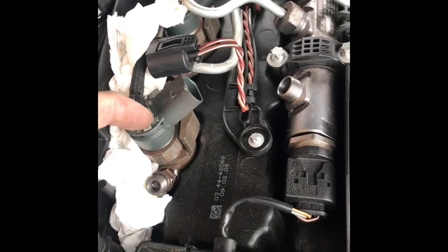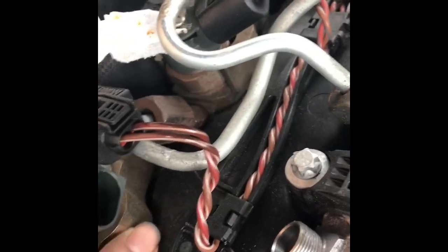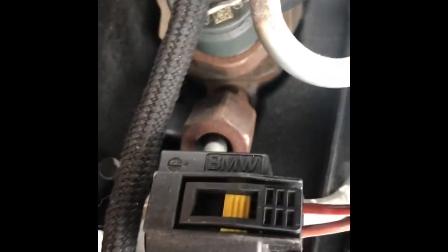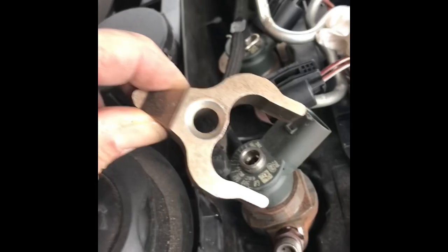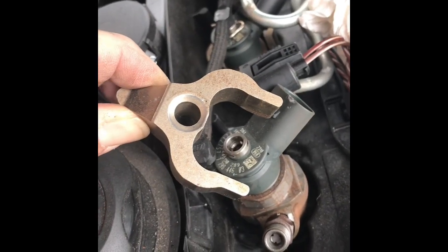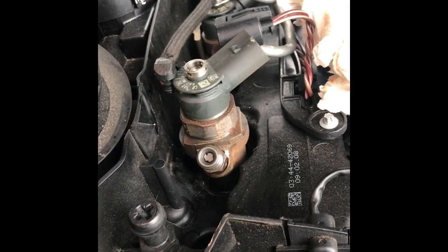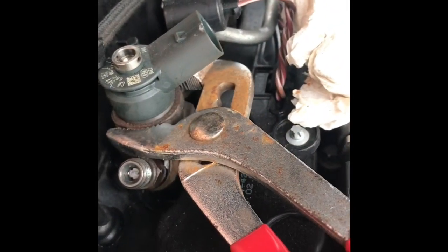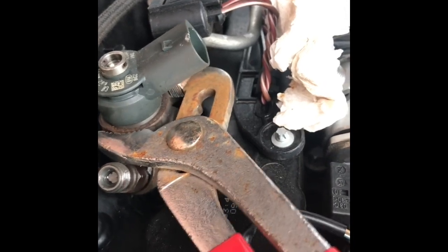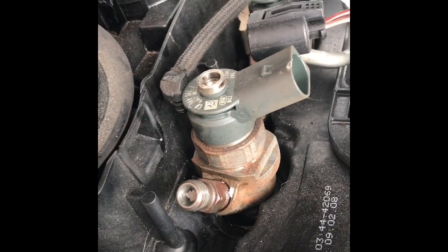Now we've taken these off, got some rag down for the diesel spillage. Next job is to take these clips off. There's a nut down there - there, just see it in the corner. We'll fetch that off, then we're going to fetch the injector out. Taking this collar off now, it was a little bit fiddly. I'm trying to do one injector at a time. I know there's special tools for getting these injectors out but all I've done is use these pipe grips and just turn it like that, gently pulled up at the same time. That's pretty loose now so I'm going to pull it out.